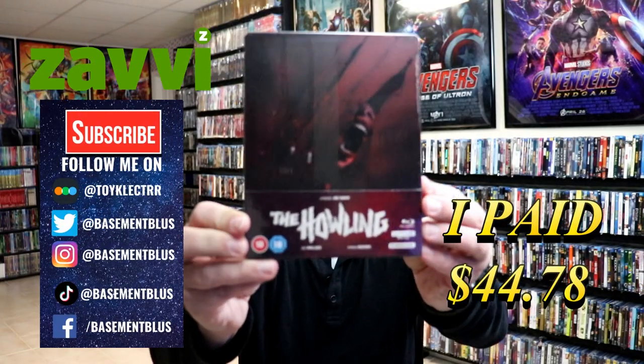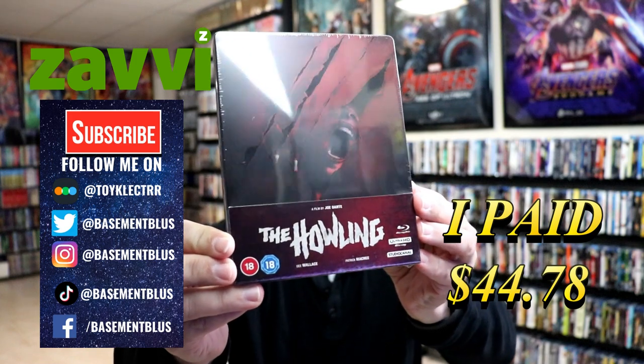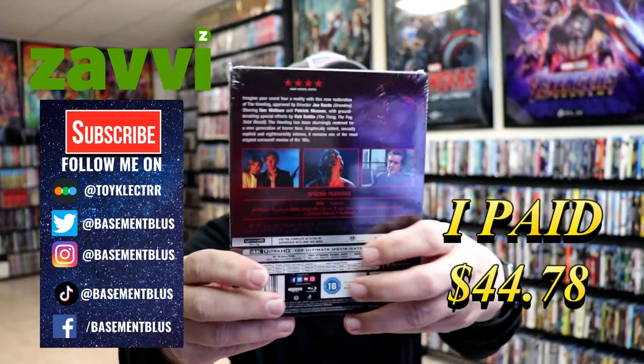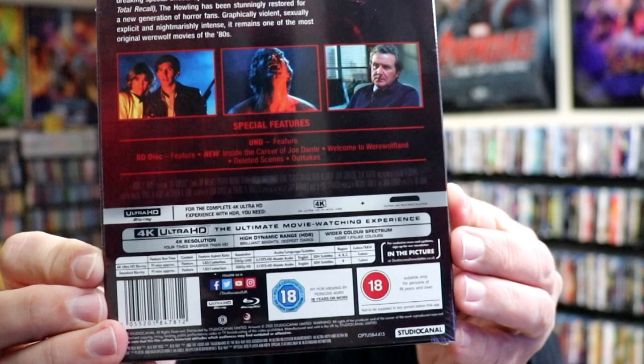Today I've received my order for The Howling. This is the Xavi Exclusive Steelbook featuring the 4K Ultra HD and the Blu-ray. Here's the front, and here's the back. If you'd like to check out the special features, you can go ahead and pause and do so. I'm going to go ahead and remove this from the wrapper and we can take a closer look at this steelbook.